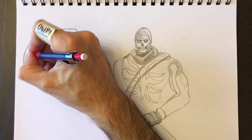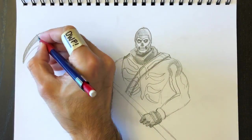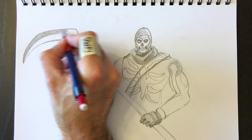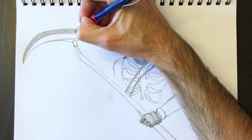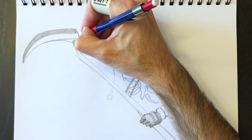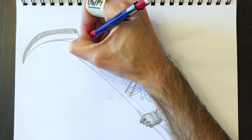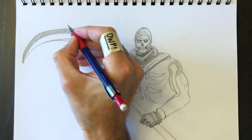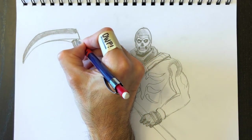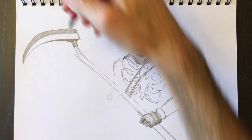Are you having fun? I hope so — having fun drawing this Skull Trooper from Fortnite. Fortnite is very popular, so maybe I'll make a few of these Fortnite videos. Maybe some of you would like to draw these characters. The body position can be the same for every character and you just change the way the costume looks.